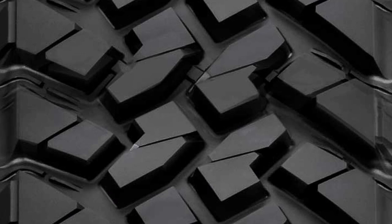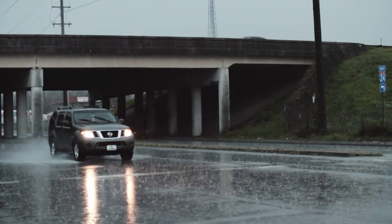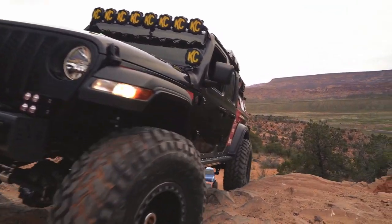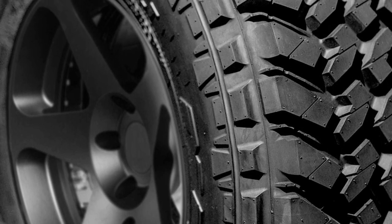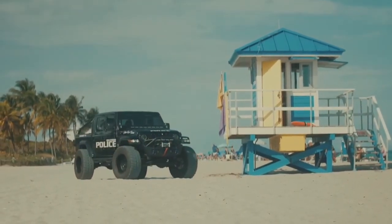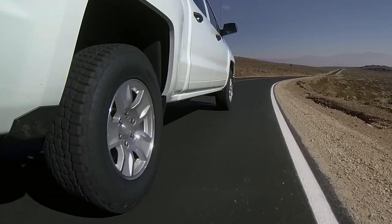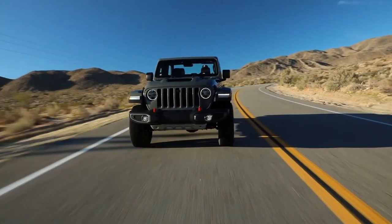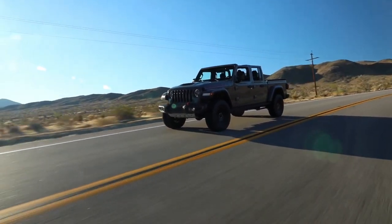With minimal siping, the Trail Grappler has the least traction on wet pavements. It also has softer rubber which wears faster on roads. But the softer compound sticks better off-road, and the durable three-ply polyester construction protects the tire from unwanted objects. So if you are mostly staying off-road, you can consider these tires. Otherwise, Terra, Recon, and Ridge Grappler go from least to most aggressive, so you can choose any of these according to your needs.